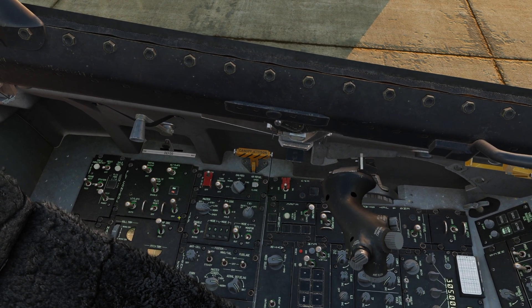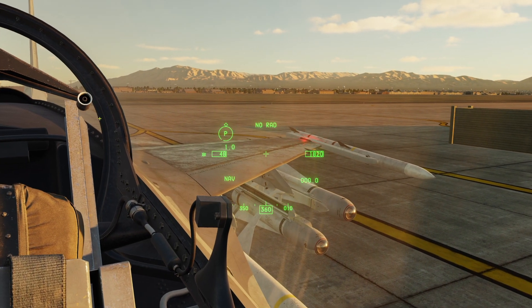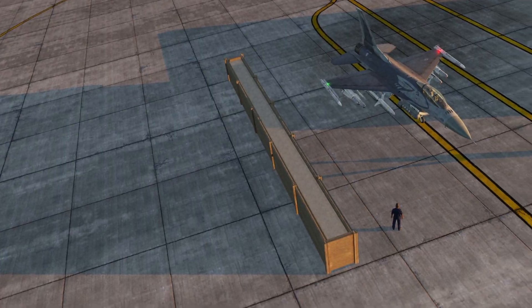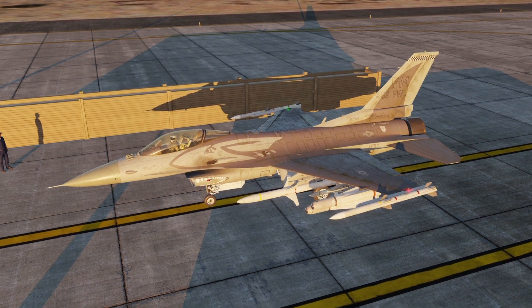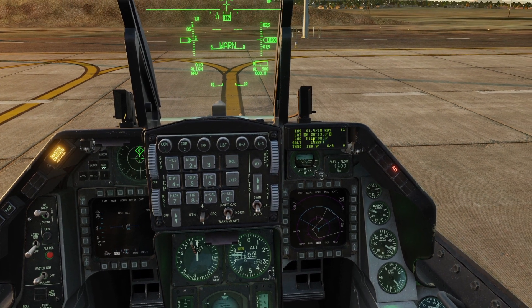Then we'll initiate our FCS BIT test, and it will check all our flight control systems. You can see it externally as the control surfaces start to move up and down. We'll let it run through that check.